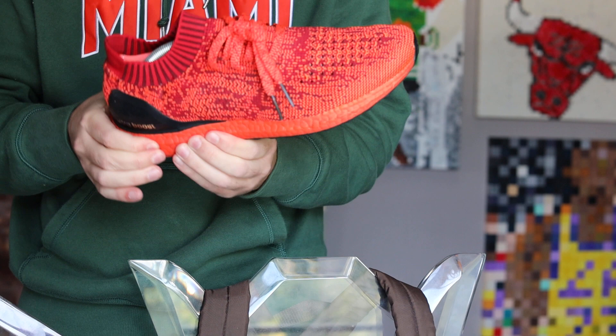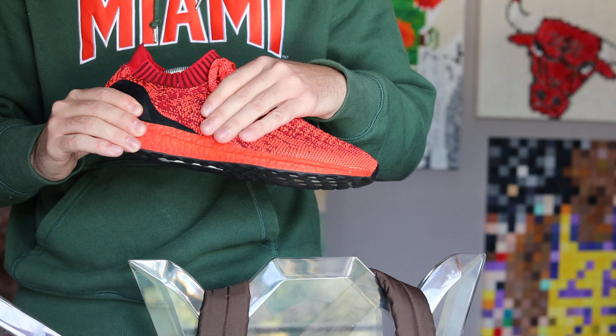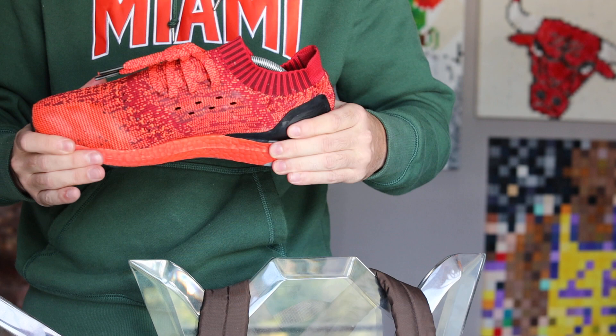As many of you know, and for those who don't — you got to get a pair of Ultra Boost. I love the Uncaged. I don't need that extra branding on the sides. It really hugs you. Excellent sock shoe. One of my favorites for a very long time.